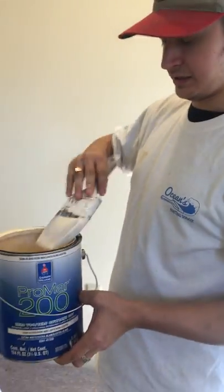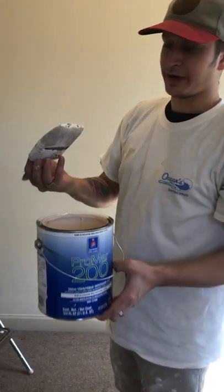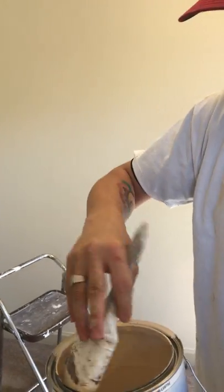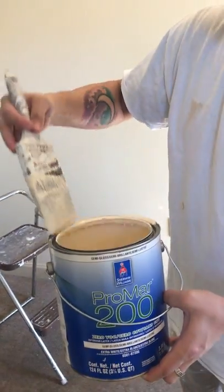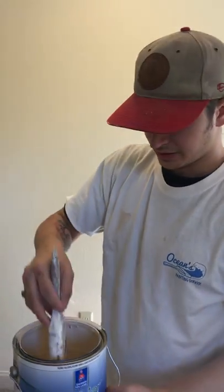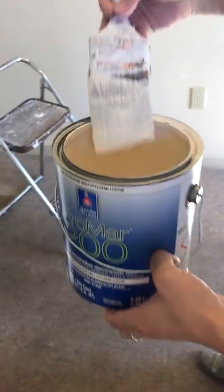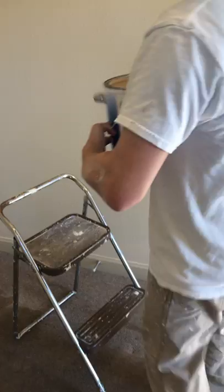Okay, today we're back. I got another Purdy paintbrush — this one is a little bit thicker than the one I was using yesterday, and it's got an angle on it. You just want to make sure you're using your good Purdy brushes to get that perfect amount of paint on the brush. So what I'm going to do is start cutting these tops.